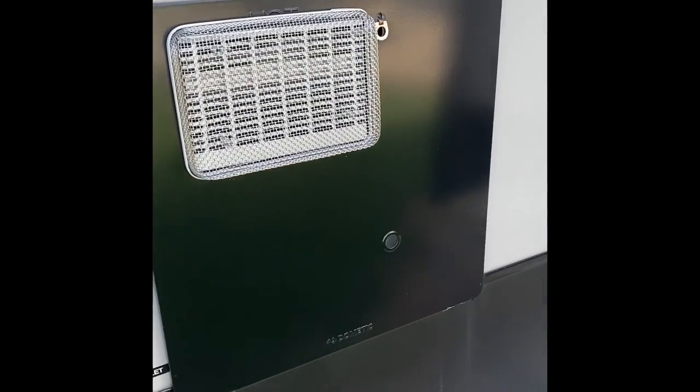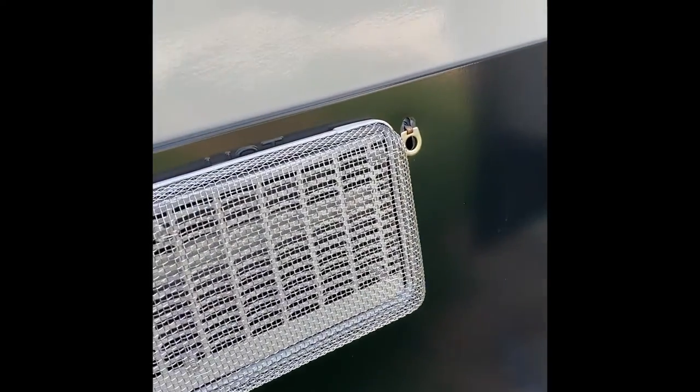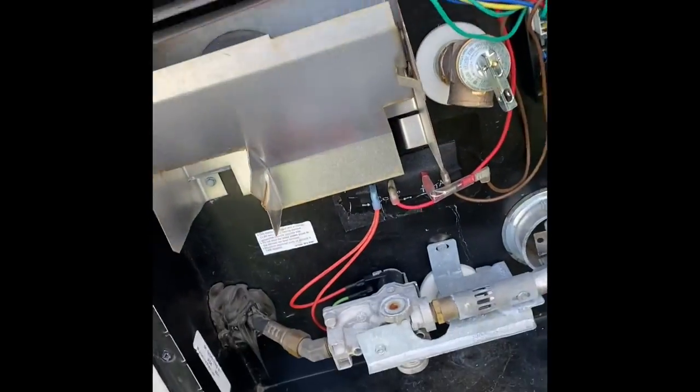What's up guys, welcome back to another video. Today we are going to be tackling the water heater — we are going to be replacing the anode rod, so I'll explain as I go.